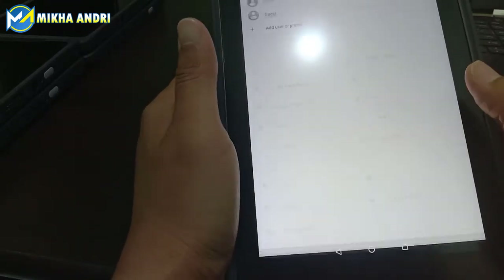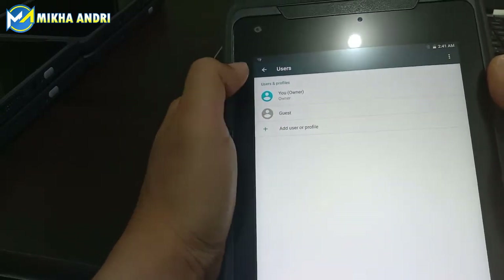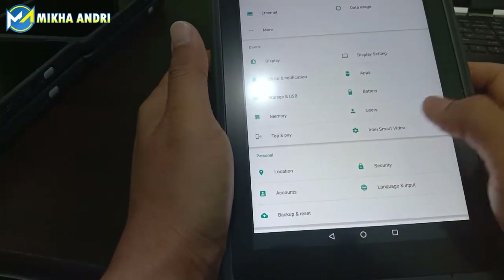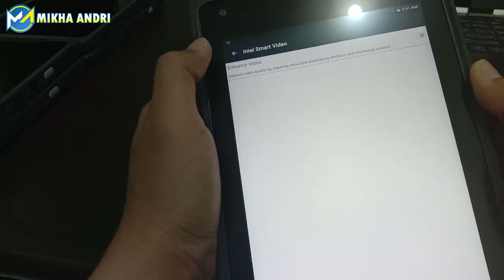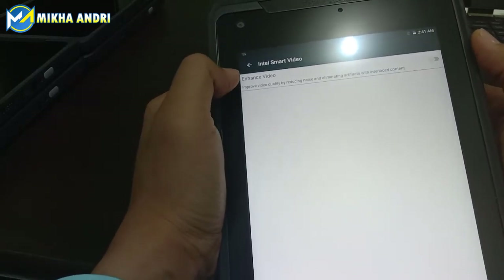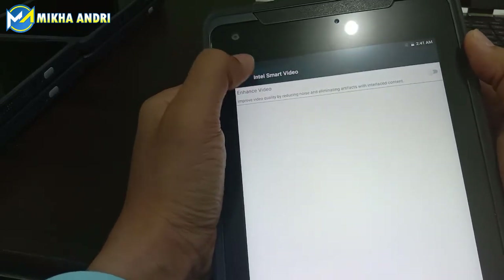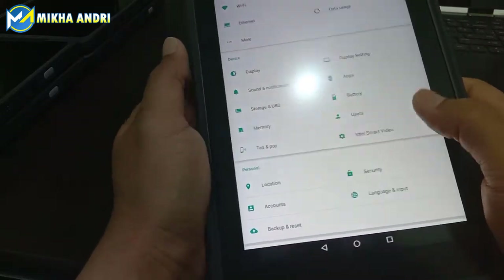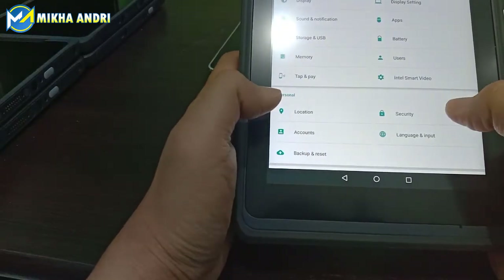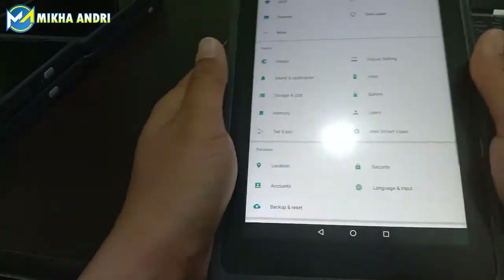Kemudian kita lihat dari sisi user, kita bisa manage di sini. Ada owner, ada guest, jadi kita bisa atur untuk tampilan dari aksesnya. Kemudian di sini ada Intel Smart Video, karena ini memang sudah menggunakan prosesor Intel. Di sini kita bisa setting Smart Video-nya — improve video quality by reducing noise — ini untuk memaksimalkan hasil dari layar. Di personal ada lokasi, account, backup reset, security, bahasa. Ini bisa kita atur seperti tablet pada umumnya.